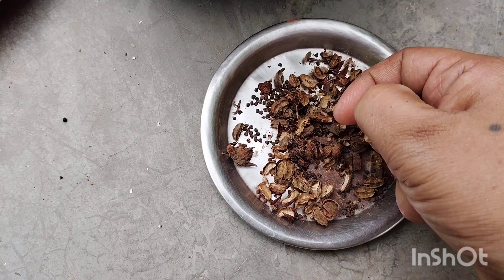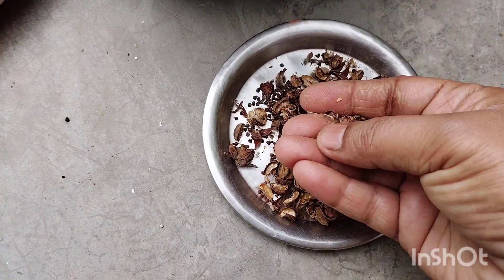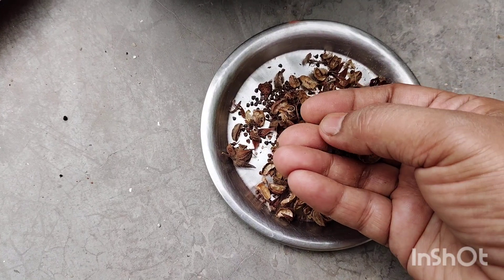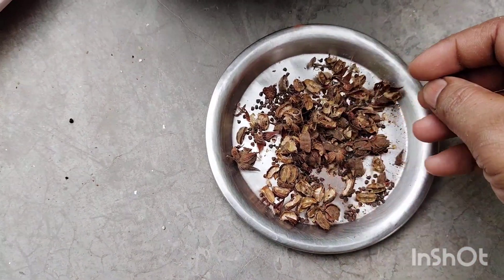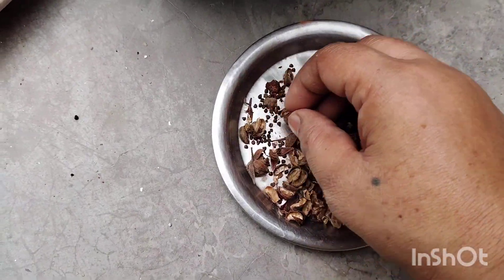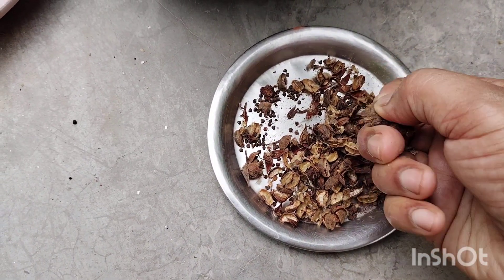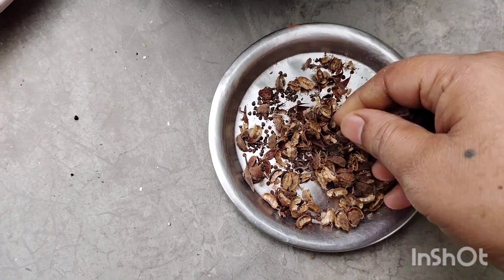The height of the plant is quite tall. You can grow it in a small pot because it is a seasonal plant.